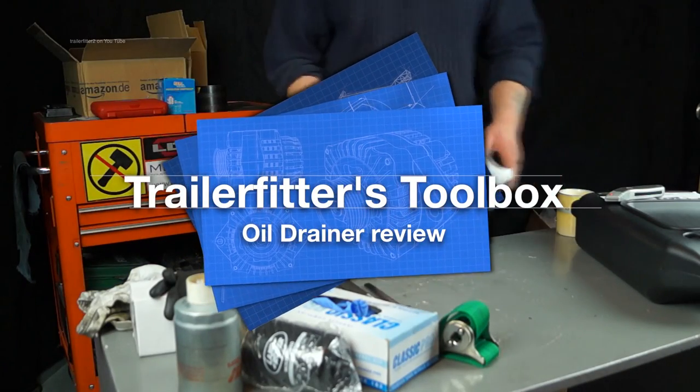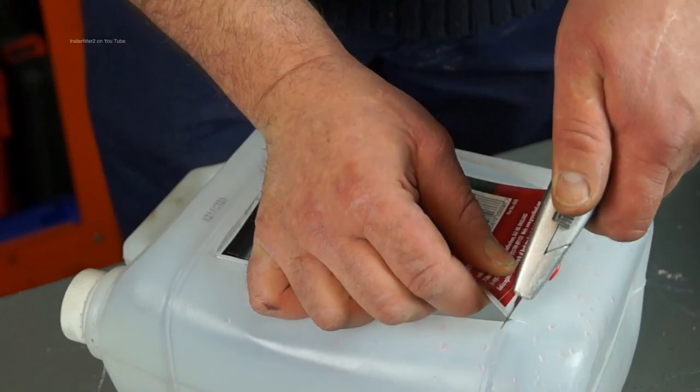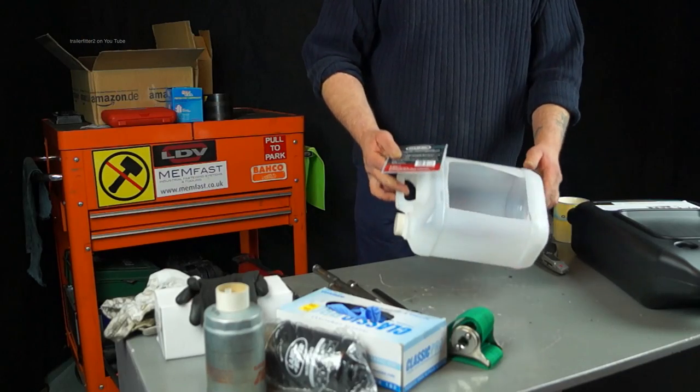Hello and welcome once again to the Trailer Fitters Toolbox. Here's a 5 litre container with a screw cap — it's empty. What we do is cut a square out of the top with a Stanley knife, like this.